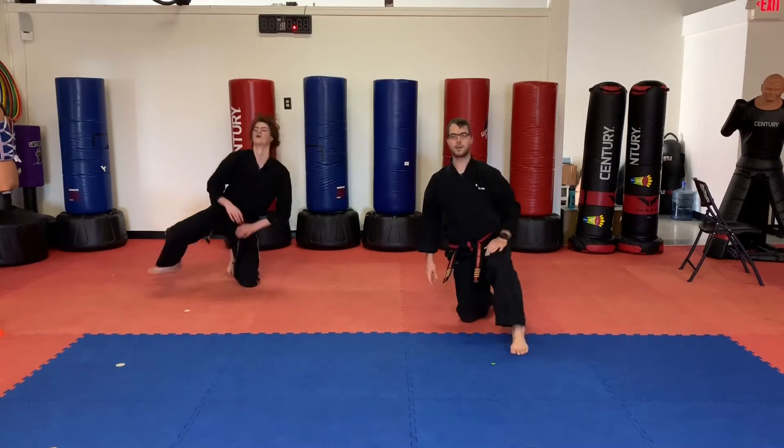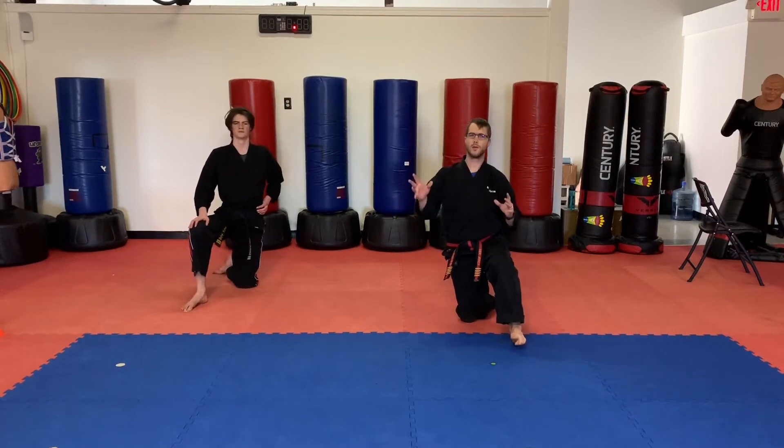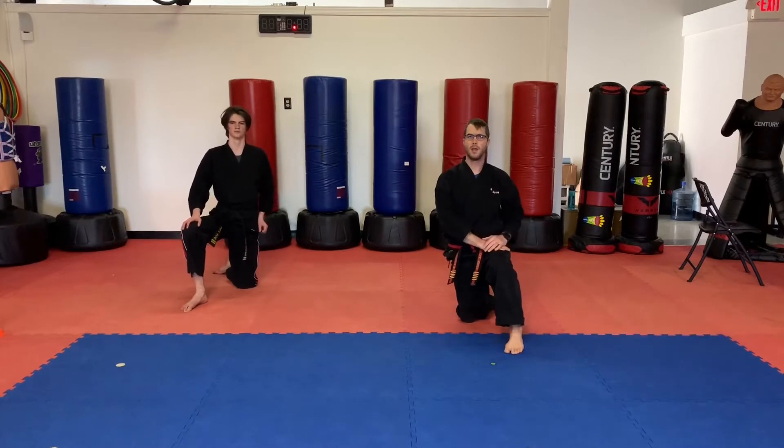Okay guys, awesome. Students, go ahead and pause the video to do additional warm-up or stretching time if needed. We'll see you in a minute.